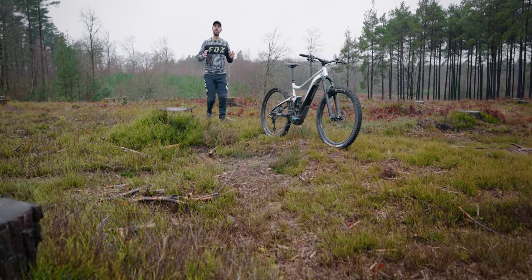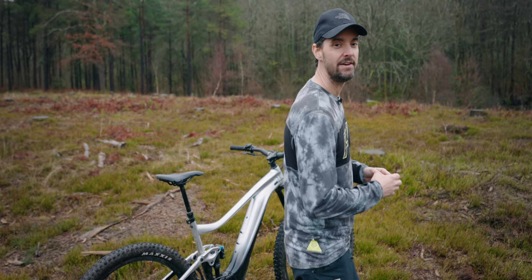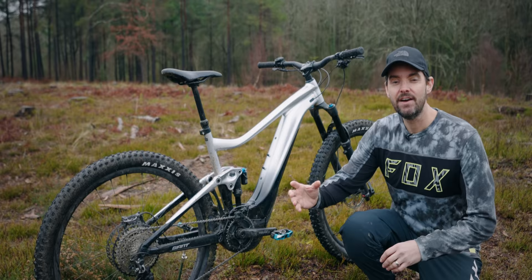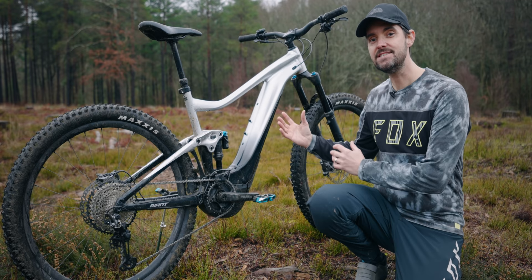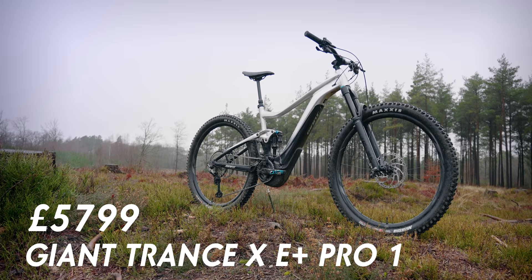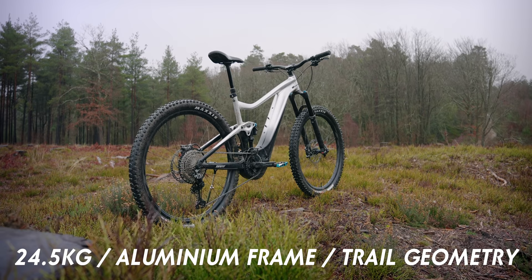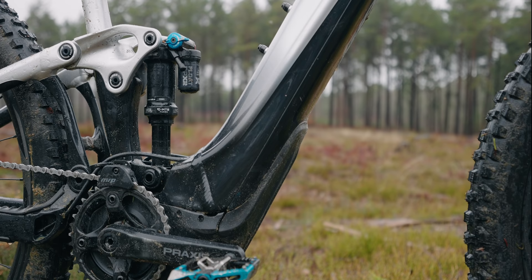This is Giant's 2021 Trance E, a 29er-based electric mountain bike with 150mm fork and 140mm rear travel. It's based on the Yamaha PWX2 motor with 80 newton metres of torque and a 625 watt-hour internal battery that can be removed with a single tool. The top-level Trance E is priced at £5,799, features an aluminium frame with trail-based geometry, and weighs in at 24.5 kilos in extra large. The bike features Giant's Maestro suspension linkage with adjustable geometry to steepen up the head angle.